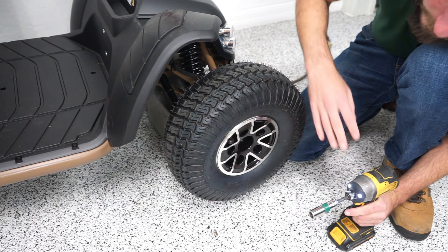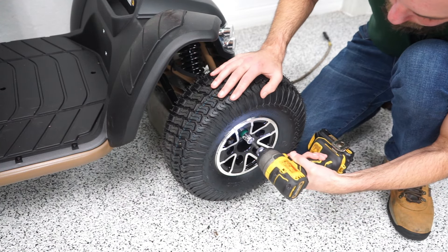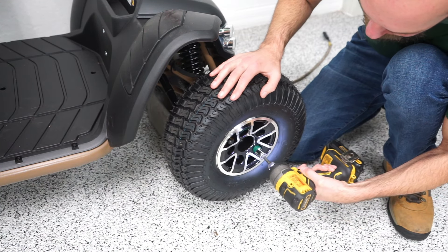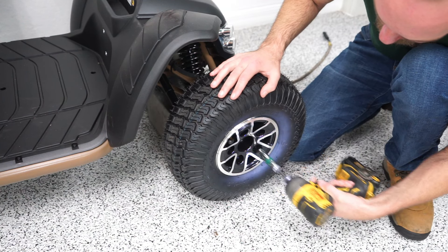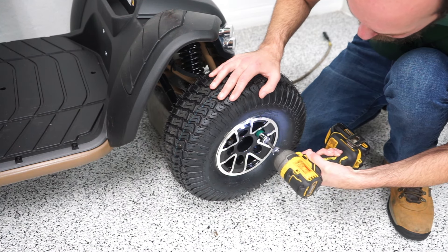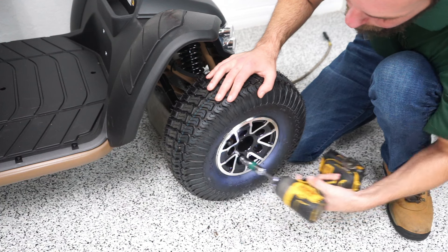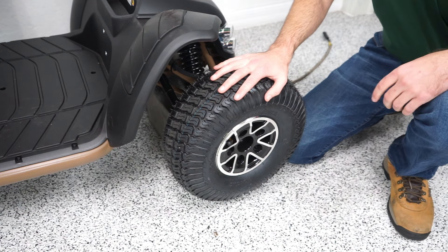Okay, so I have all five bolts on. I'm just going to go through and tighten each of the five. And now we have our tire back on.